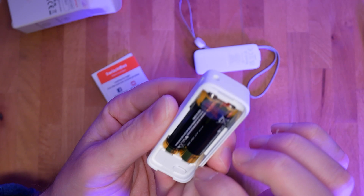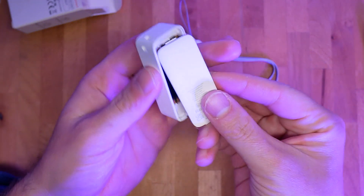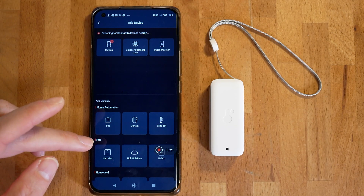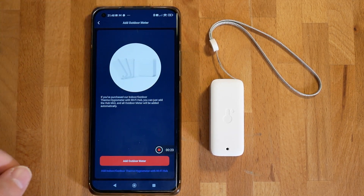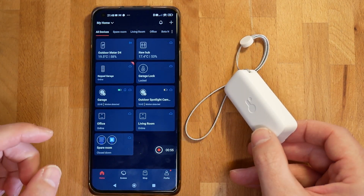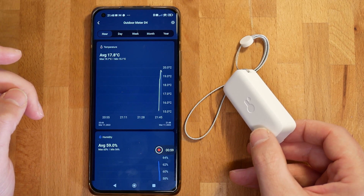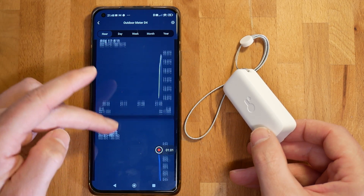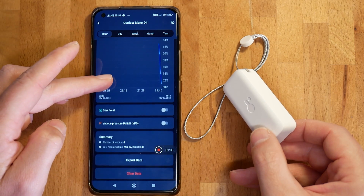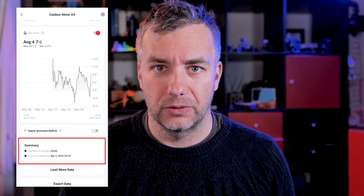For the last couple of weeks I've been leaving it outside on my windowsill, monitoring the temperature outside. What sets it apart from different sensors like this? Obviously it uses Bluetooth to connect to the SwitchBot ecosystem. It has two AAA batteries, so it'll last forever. And most importantly, you also have a memory of three months of logging. So even if you get disconnected, or you'd like to monitor something far away, you can do so, then approach the sensor with your phone and download all the historical data.